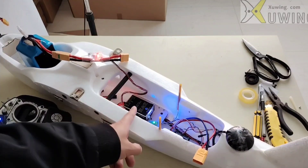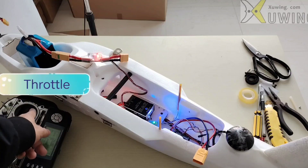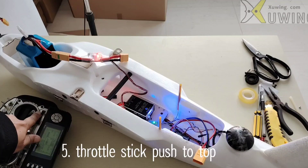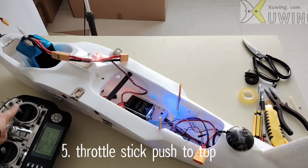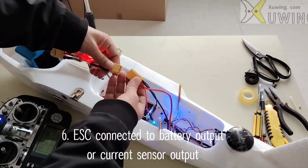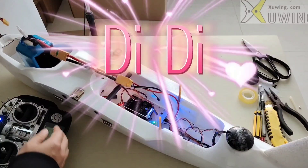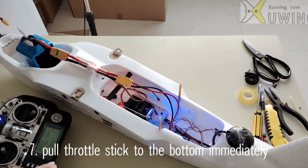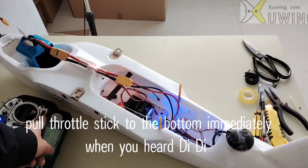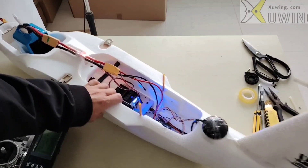You can see the flat controller LED changes — it means the flat controller is armed. Here you can see this is the throttle stick. Push the throttle stick to the bottom first, then push it to the top. Then connect the ESC to the power output. When you hear the beep sound, pull the throttle stick to the bottom — it means ESC calibration is completed.